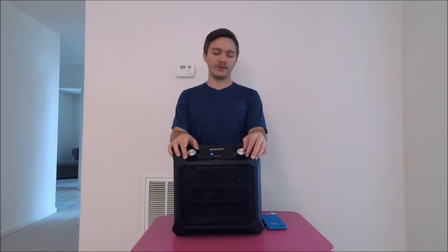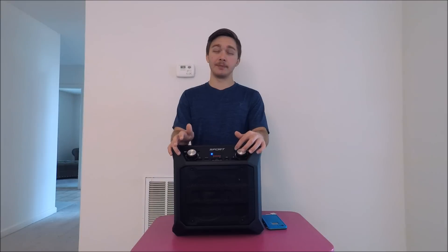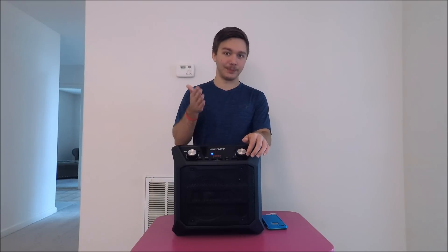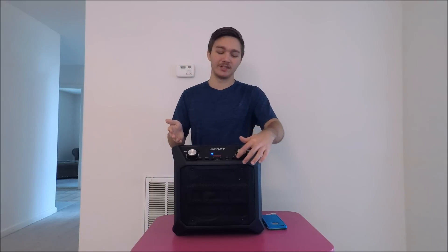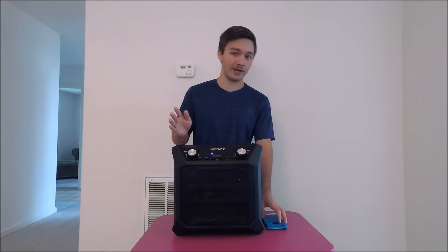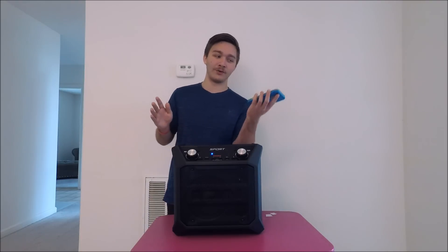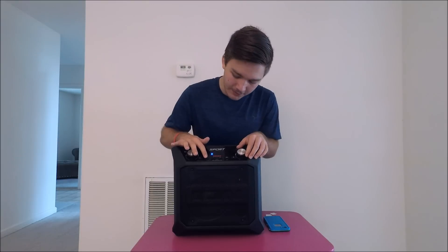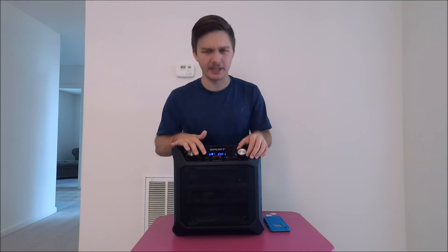Be careful with the volume notches. If you have a kid around and they want to mess with the controls, keep an eye on them — this speaker gets loud very quickly if they turn the notch all the way up to the red. You don't want to go all the way to the red unless your phone volume is at about halfway.